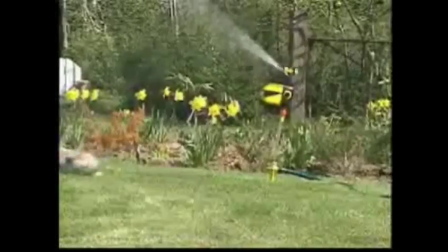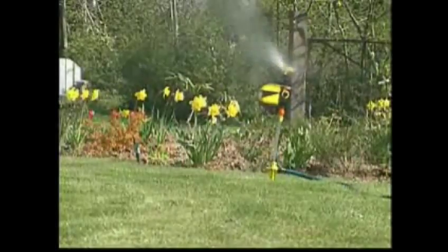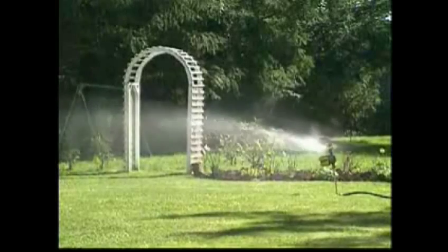Solve your animal intruder problems quickly and easily with the motion-activated Scarecrow. It's the smartest scarecrow you'll ever own.